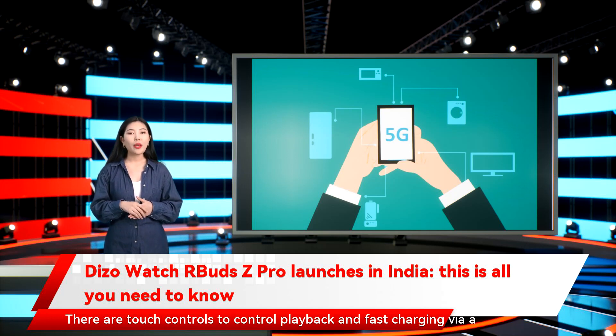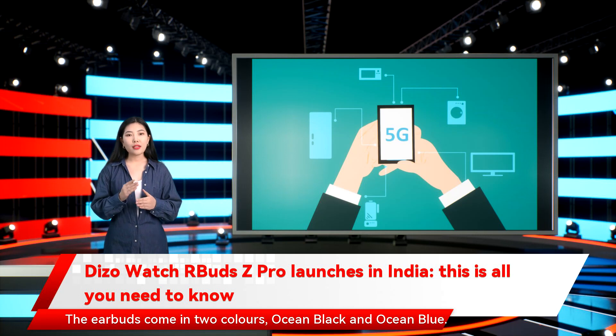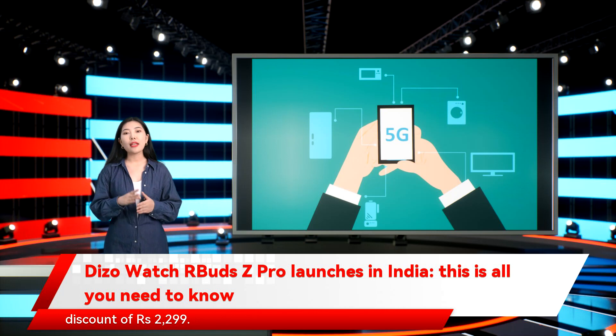There are touch controls to control playback, and fast charging via USB-C port allows you to charge the earbuds for 10 minutes and get 2 hours of playback. The earbuds come in two colors, ocean black and ocean blue. They are priced at Rs. 2,999, but will be available at an inaugural discount of Rs. 2,299.